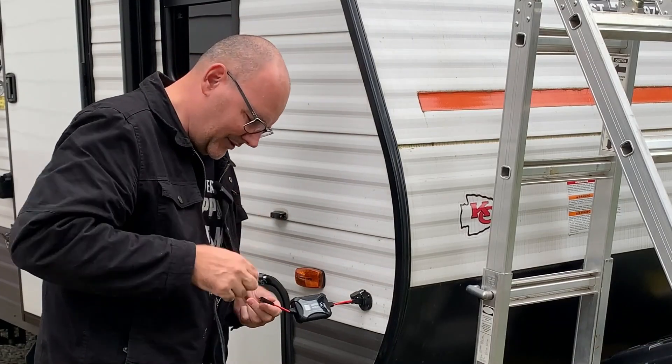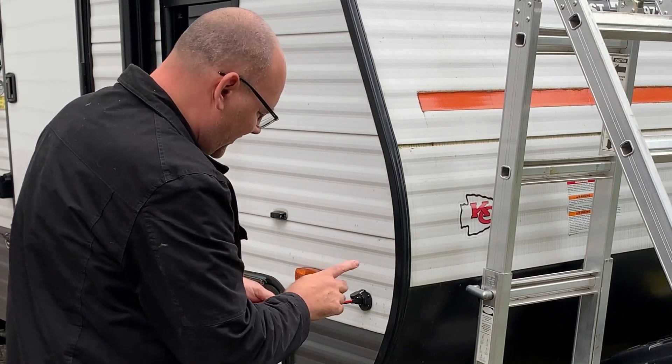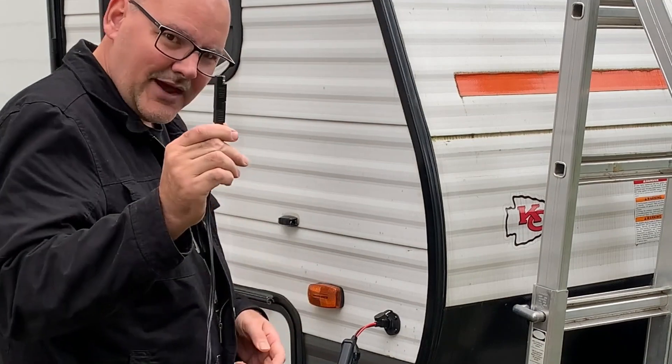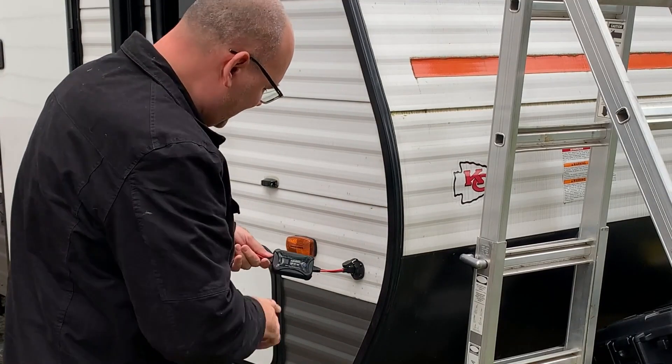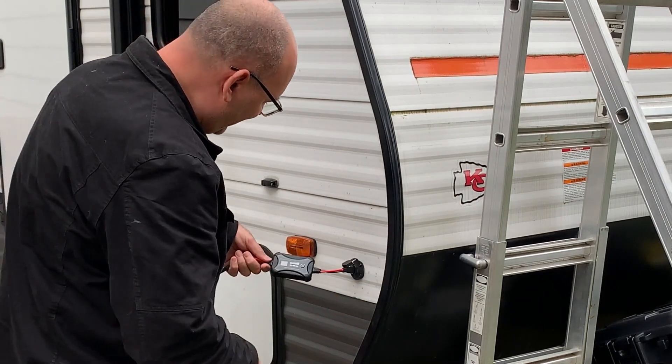Let's hook it up to the solar panel. Error code 13 — you know why that happened? This panel is backwards. That's exactly what that included adapter was for. So I put the adapter on — it wasn't the charge controller's fault, it was the solar panel being wired backwards. Now with the adapter in place, we are charging.